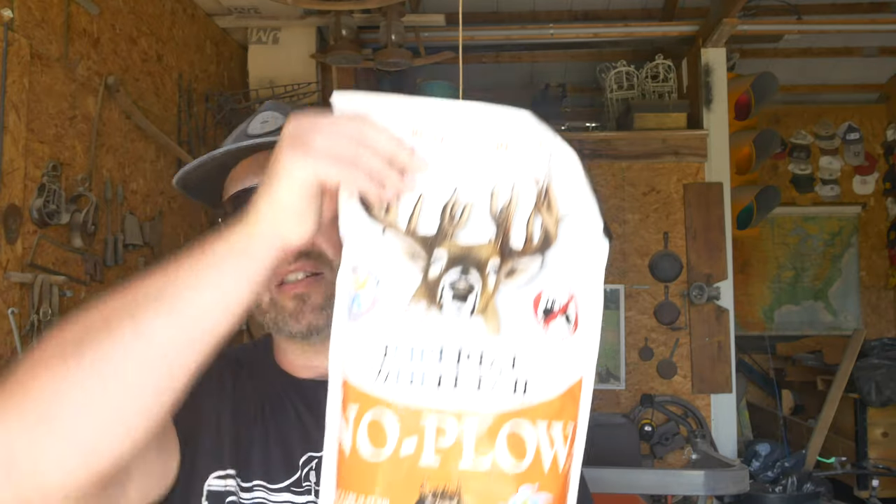I got some beets — these Biologic Winter Bulbs and Beets — and they are great for late season. They're good all season but mainly in the late season after the weather gets really cold and snow comes; that's when they taste the best to deer. You can get them at Tractor Supply, any outdoor shop, or even Walmart. I also got this No Plow — even though I'm going to tear up the ground a little bit, you actually don't need to. You're supposed to plant this in June or August; it's July, but we're supposed to have four days of rain non-stop.